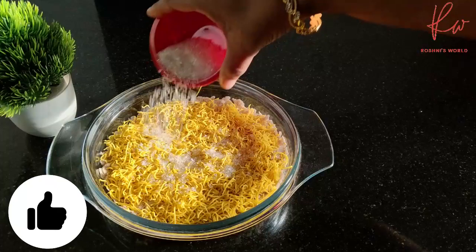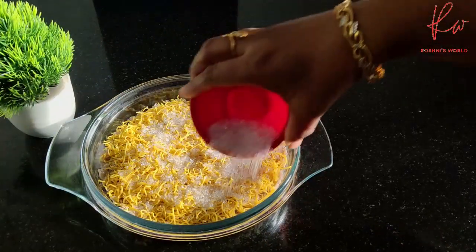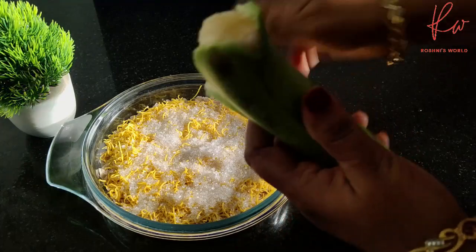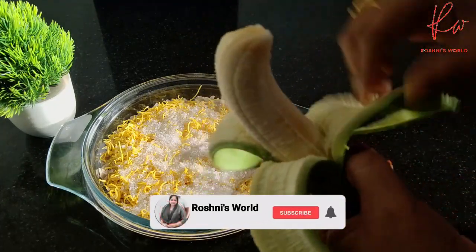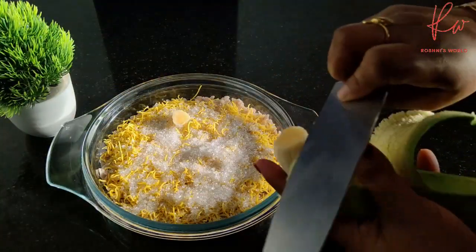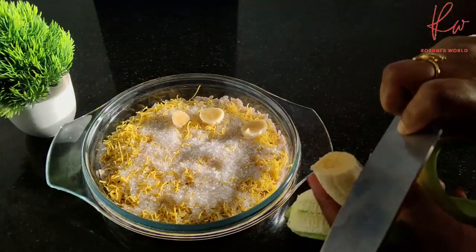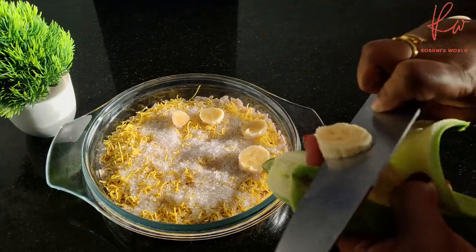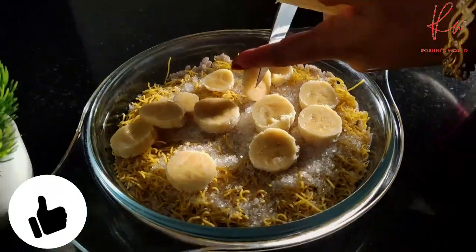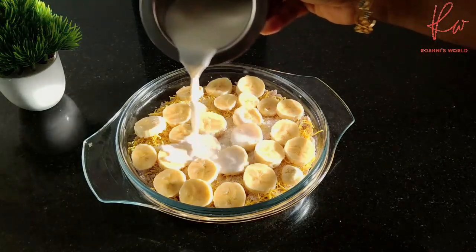I will use 2 tablespoons of panchasar. I will cut a robust step. Then I will add 1 tablespoon, and then 3 tablespoons of panchasar. It's a delicious recipe.